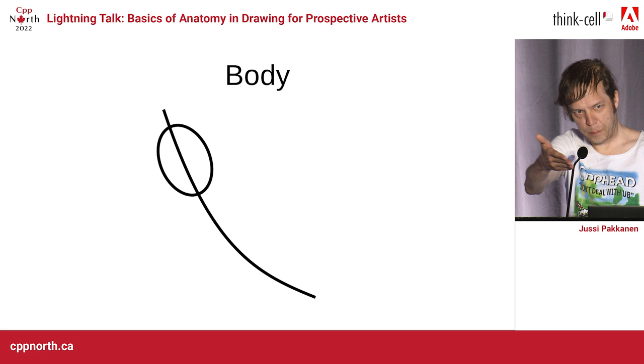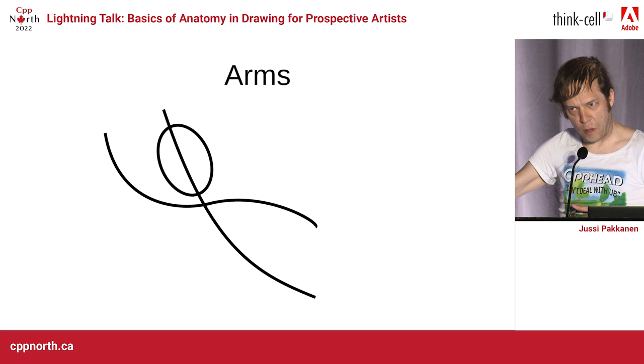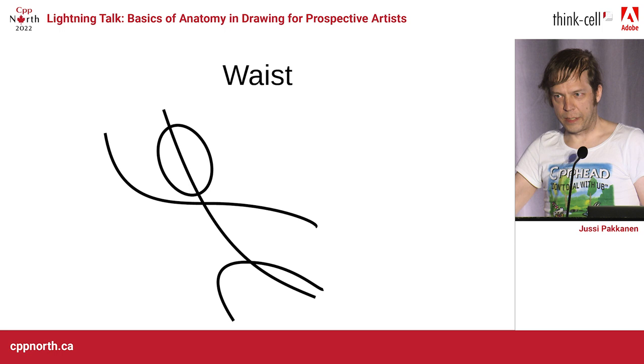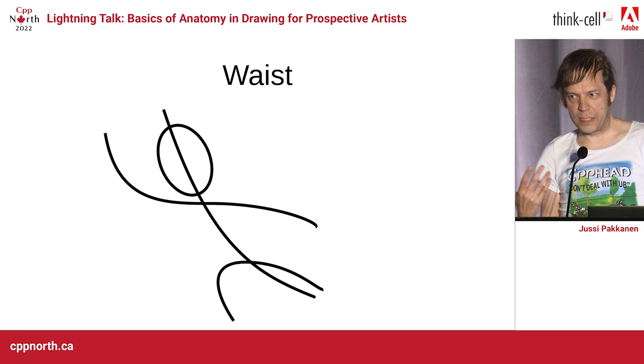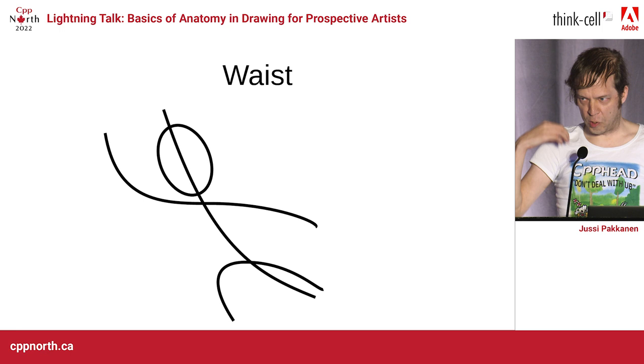Then let's add one more line. We have the arms — raise your hand if you can see that this is how you have the arms. Then we can add the waistline. And this is basically how all drawing and all painting is done: you have a very rough outline, and then you improve on that, and you polish that, and eventually you get something great.